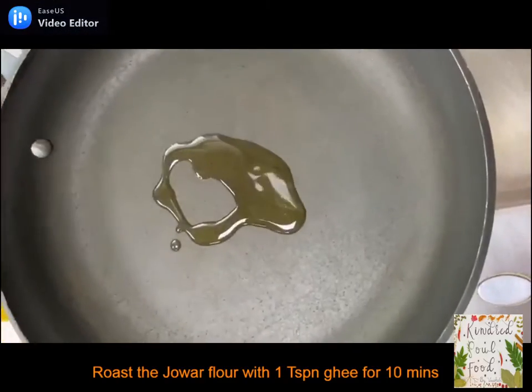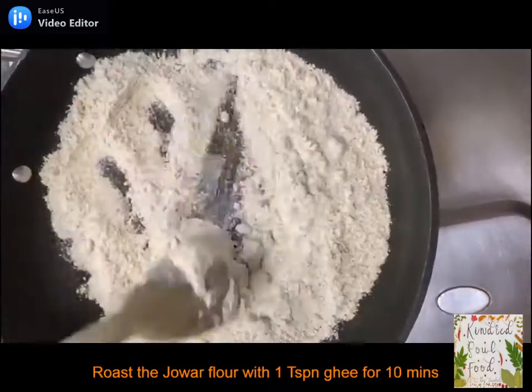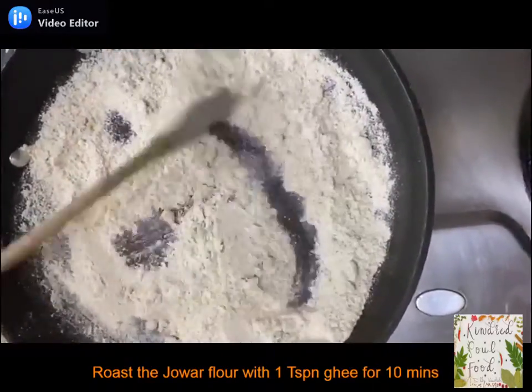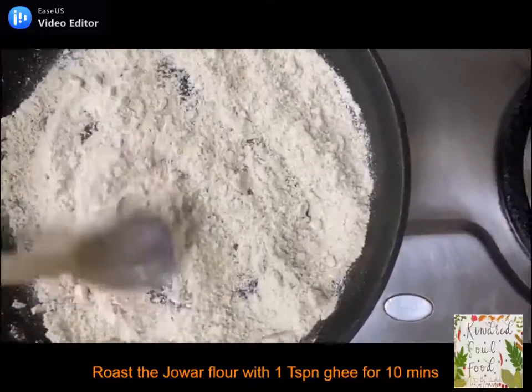Keep the pan on medium heat, add 1 teaspoon of ghee, add the jawar flour and roast it for 10 minutes till the raw flavor is gone, continuously stirring it. The jawar flour will slightly change its color.